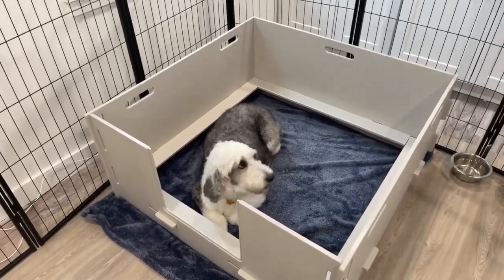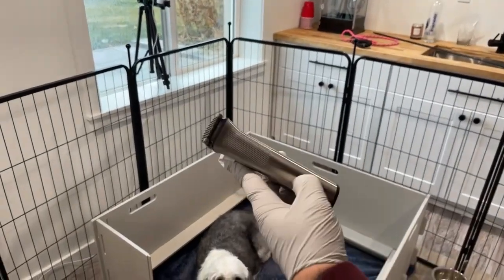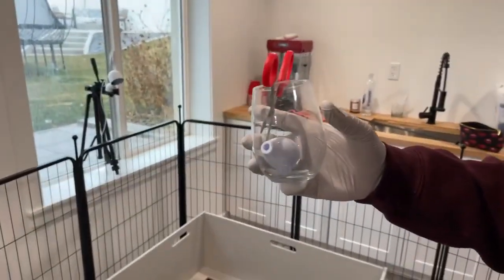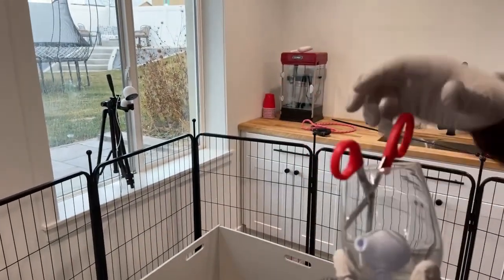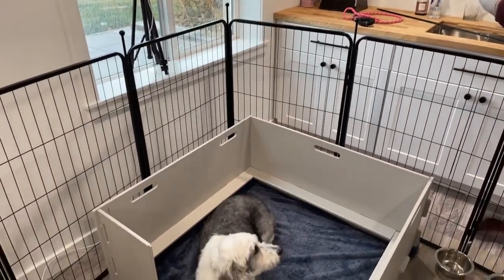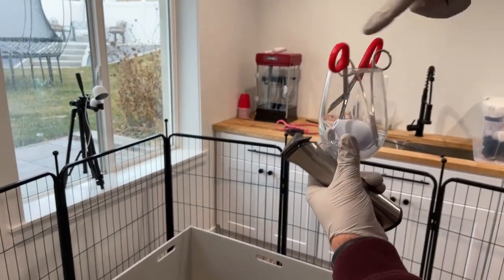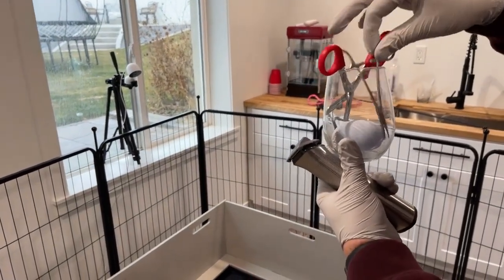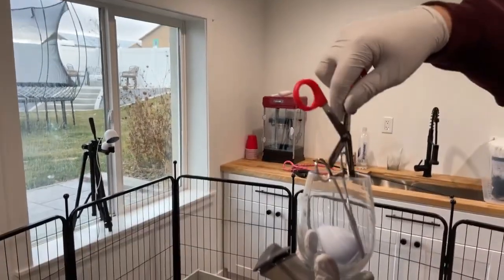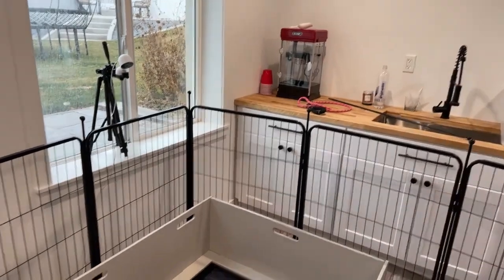We're gonna buzz her belly here in a second with this little trimmer — we just buzz their belly so puppies can find the nipples to nurse. We always have a jar full of alcohol with forceps soaking in rubbing alcohol during the entire labor. When we need to trim the umbilical cord, we just grab the forceps out, trim the cord, and put them right back in. We clean them after the entire labor is done.